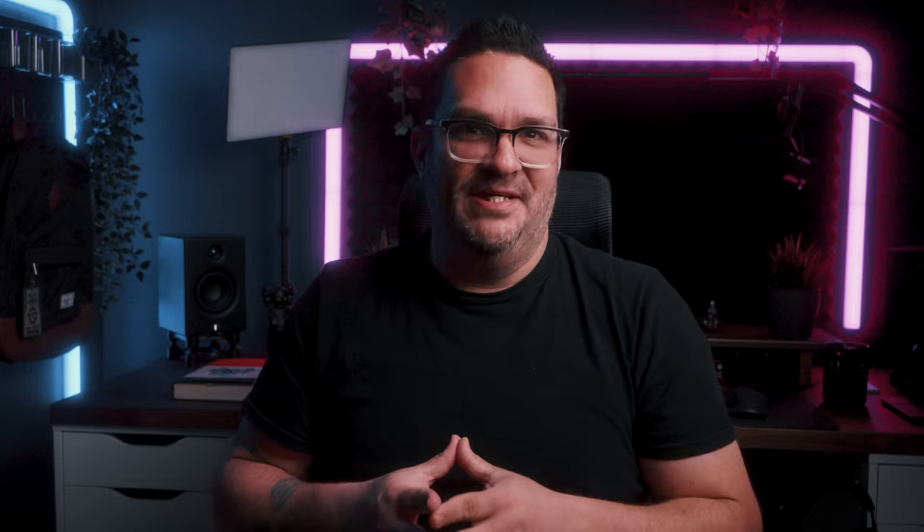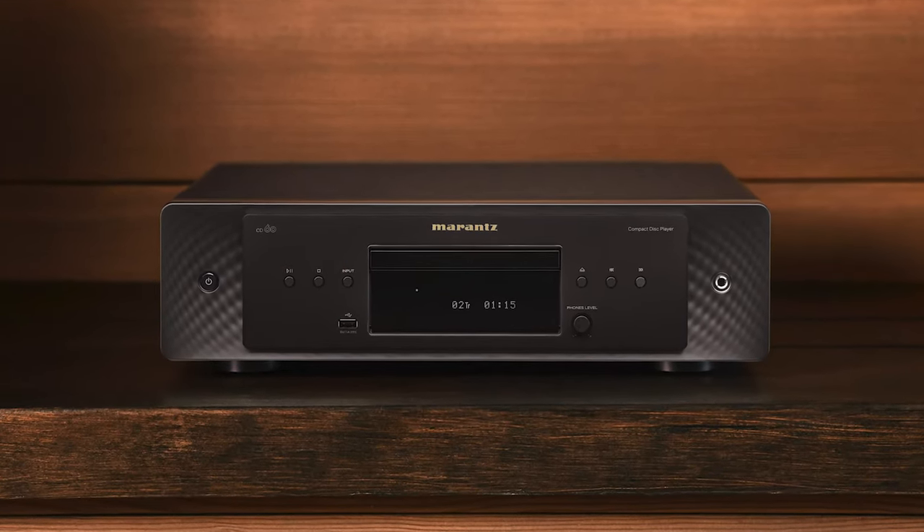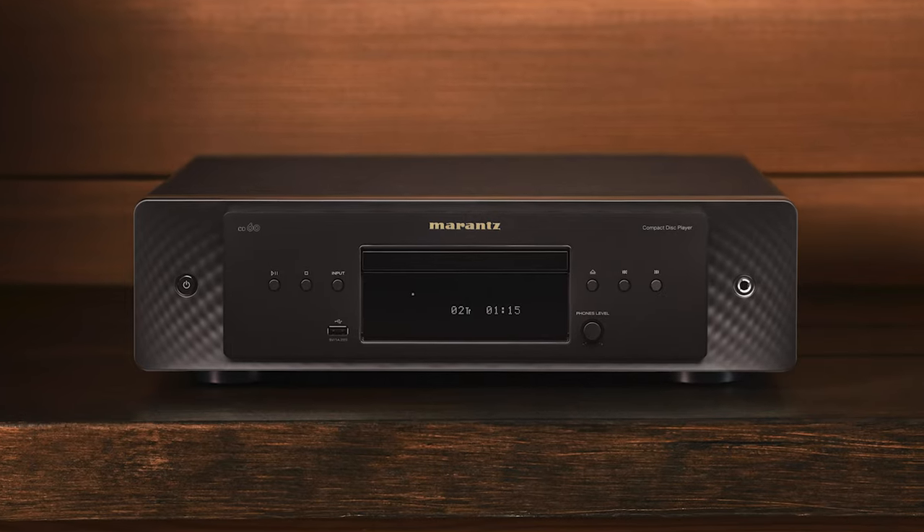I've never used the USB feature on a CD player, but for those going to use this as a versatile player, I think they'll find some value there. As well as with the headphone amp — another feature integrated in so many players I've owned, never once used. Finally, it has a power button and a display screen to show you setup info and music playing info. I'm a minimalist and can't stand a busy front fascia, which is why I'm glad Marantz kept it simple.